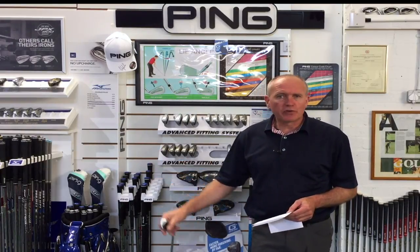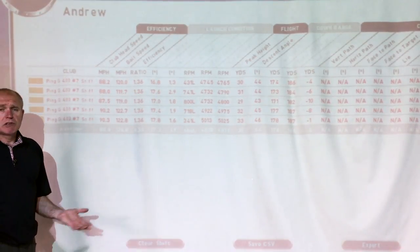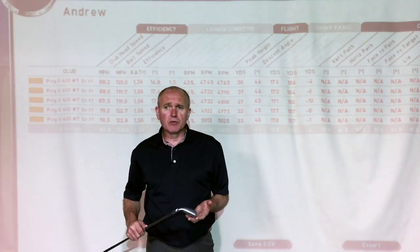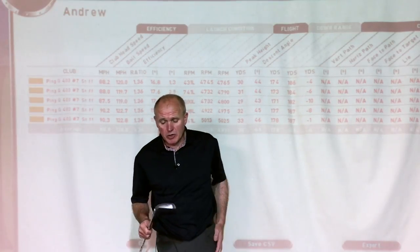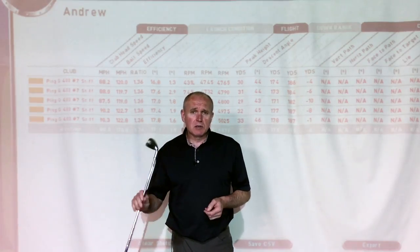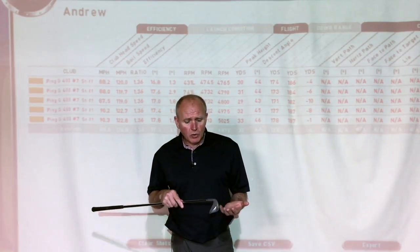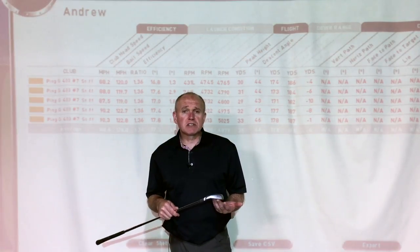I've hit some shots with the new Ping G400 and to say I'm impressed is a bit of an understatement. I know a lot of golf clubs in my line of work — some impress me, some don't. I am completely impartial: this is the best Ping iron I've ever hit in terms of forgiveness, the way it looks, the distance, the drop-off on mishits. The performance is outstanding.